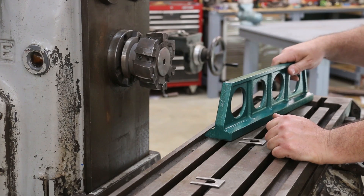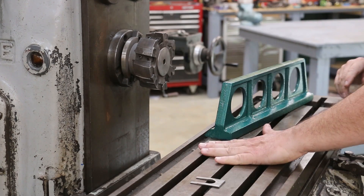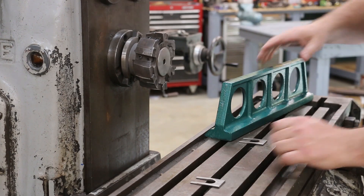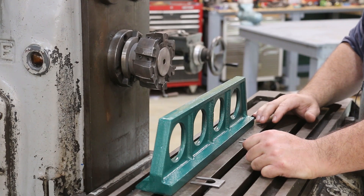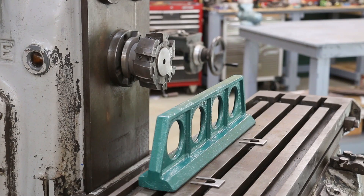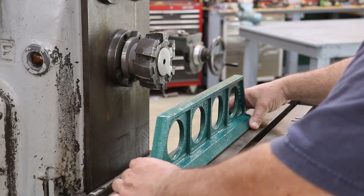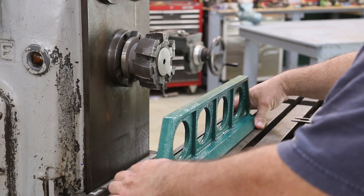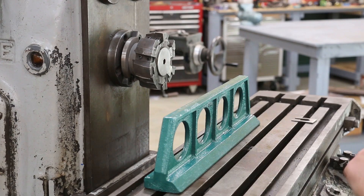The bulk of the work today is going to be done on the horizontal milling machine. I've got this big face mill here that we'll be working off of, and this is basically at a 90-degree axis to the table — that's exactly what we need. First thing I'm going to do is get this casting onto the table nice and square. I'm going to machine this back side, so we're going to flip this around. These are all rough surfaces right now, so I'm just going to line the back side of the casting up with the edge of the table.